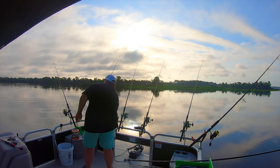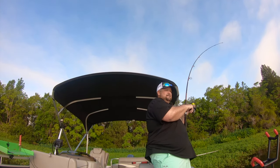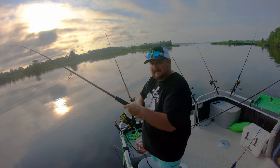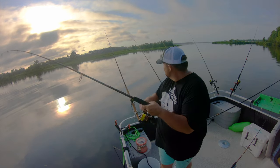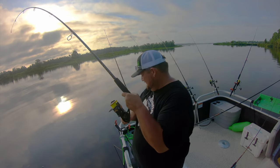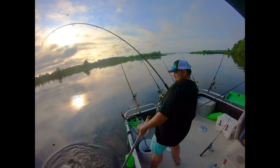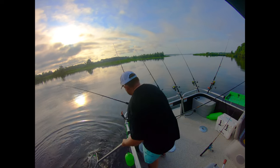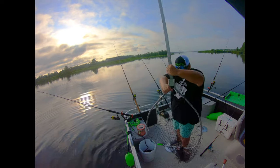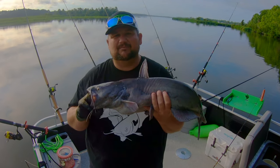Fish on! Good looking fish — beautiful colors on him. He's a little bigger than I want to keep for my catch and cook, so I'm going to let him go.